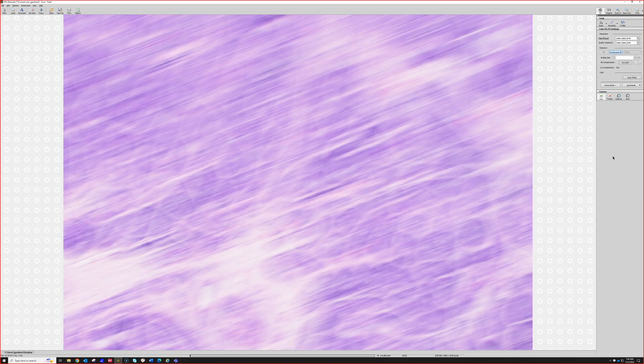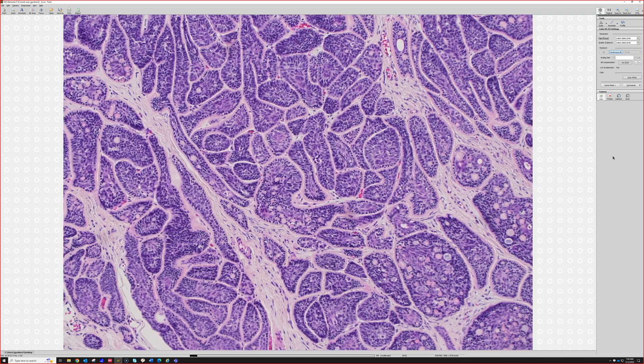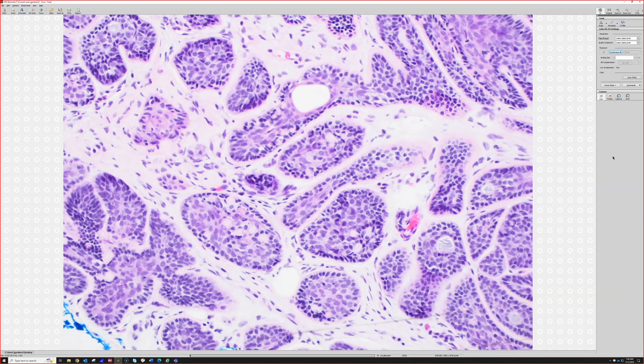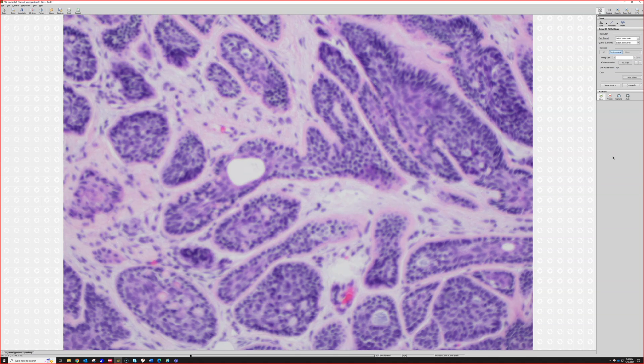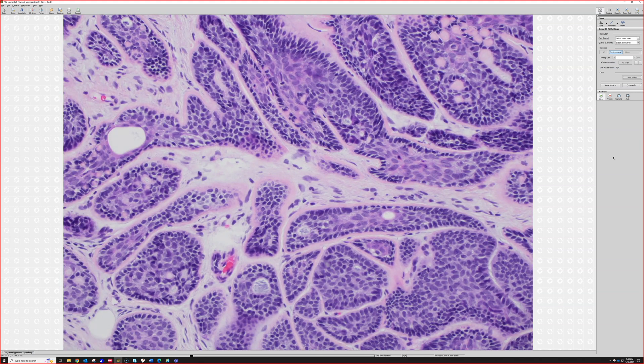Don't be surprised if you find some areas that look like spiradenoma in the tumor, because that's often present. And then you'll see a variable amount of sweat ducts — here's a sweat duct right here. But honestly, this is such a recognizable tumor. Once you know what it is, you don't even need to go looking for the ducts; you see it from low power and you know — cylindroma.